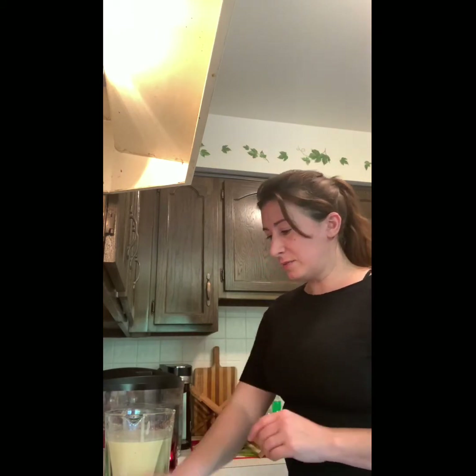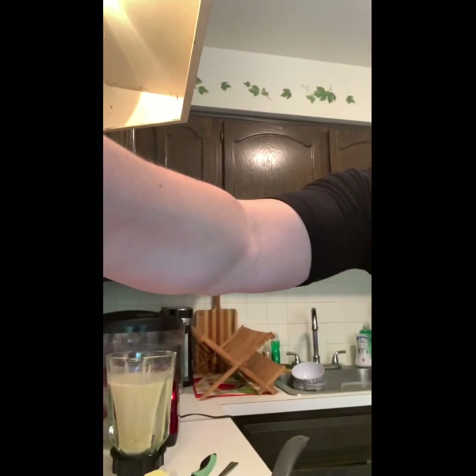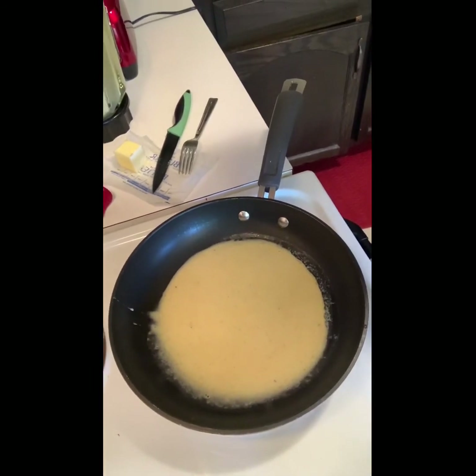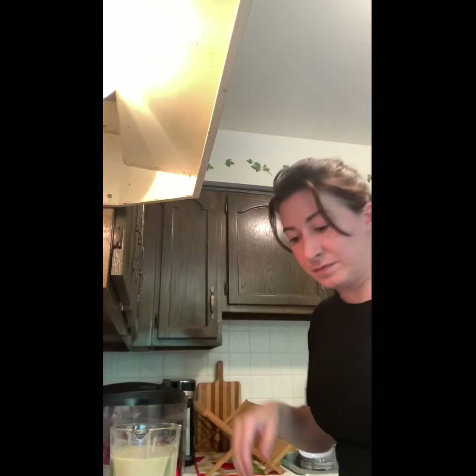I use my ladle and got about two scoops into my frying pan. I swirled my frying pan around so that the batter is covering the bottom of the pan. Now I'm going to slowly start to see bubbles coming up. When you start seeing bubbles, then you'll know that it is time to flip it. But I don't see bubbles yet.